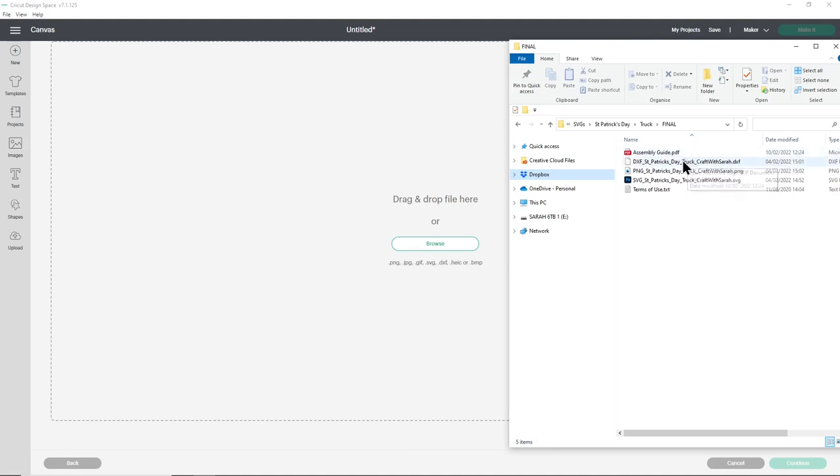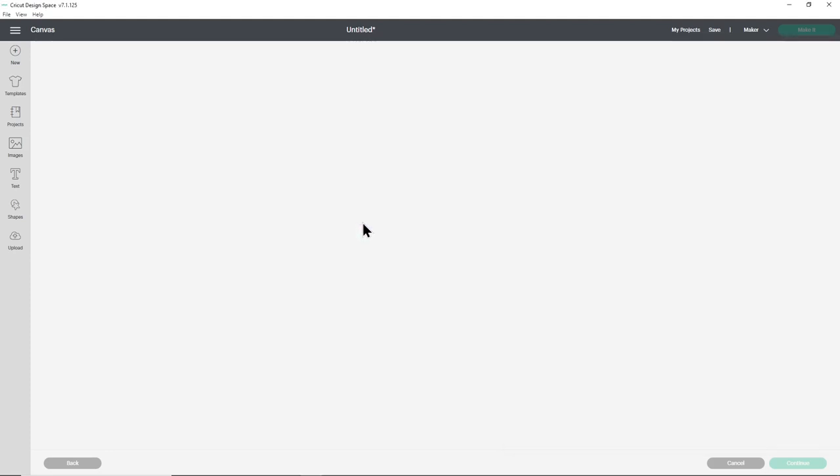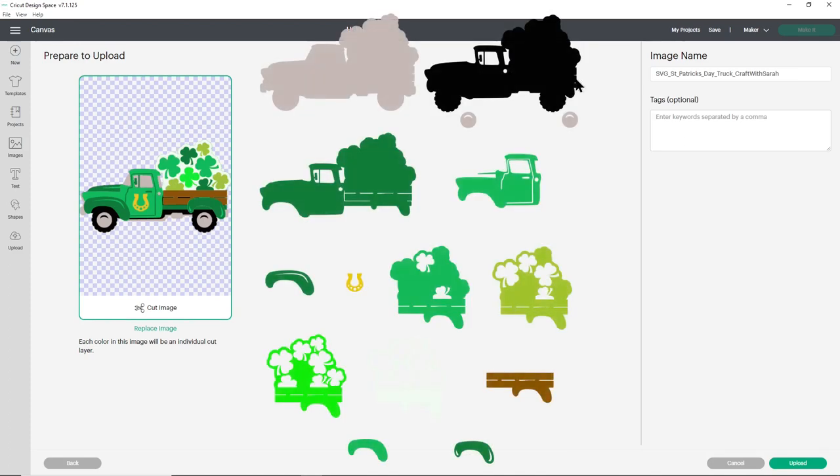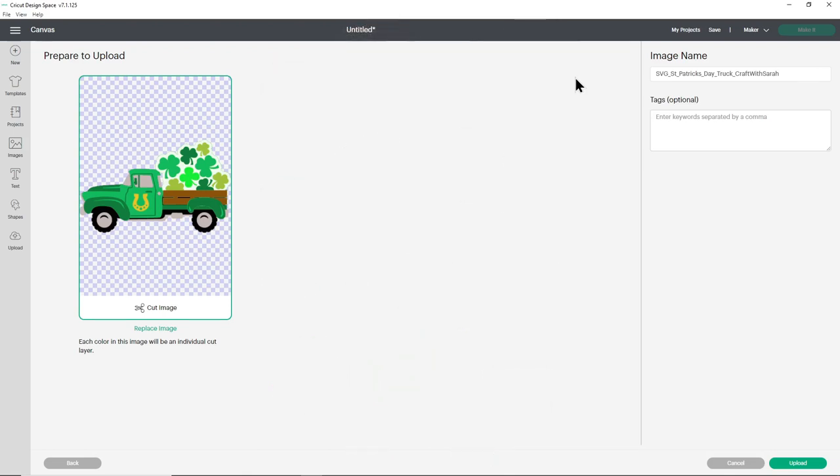Here are my files and you'll notice there are several different file formats. If you're using Cricut Design Space, you want to choose the one which starts SVG in the file name - the other files won't work. Click and drag it in and this is how it should look with all of the layers on top of each other. If you can see all the layers next to each other instead, that means you've uploaded the wrong file type - click cancel on the bottom right and try again, making sure you upload the one which starts SVG.